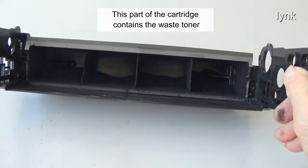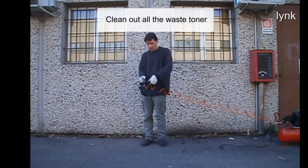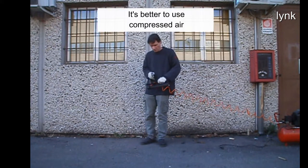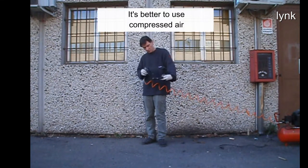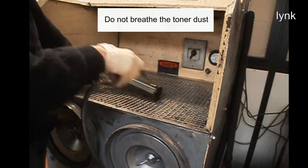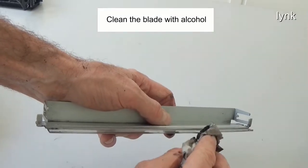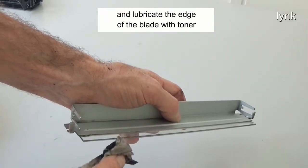This part of the cartridge contains the waste toner. Clean out all the waste toner — it's better to use compressed air. If possible, use a toner workstation. Do not breathe the toner dust. Clean the blade with alcohol and lubricate the edge of the blade with toner.